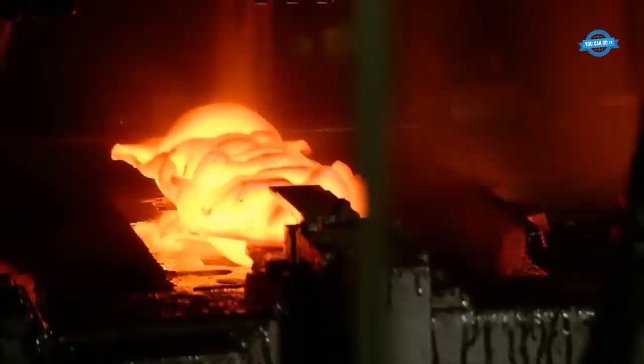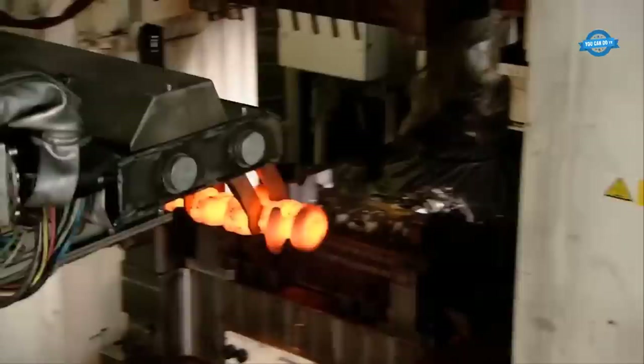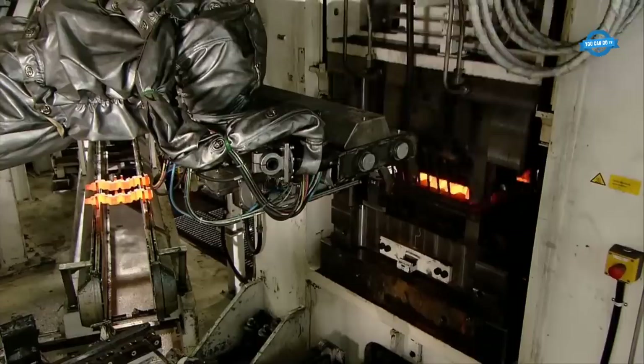Induction heating is a critical aspect of the heavy forging process, as it prepares the metal for deformation. The power output of induction heating systems is measured in kW. A high-power induction heating system can deliver up to 1,000 kW or more. This high-intensity heat source allows for rapid and controlled heating of the workpiece to the required forging temperature, often in a matter of seconds.